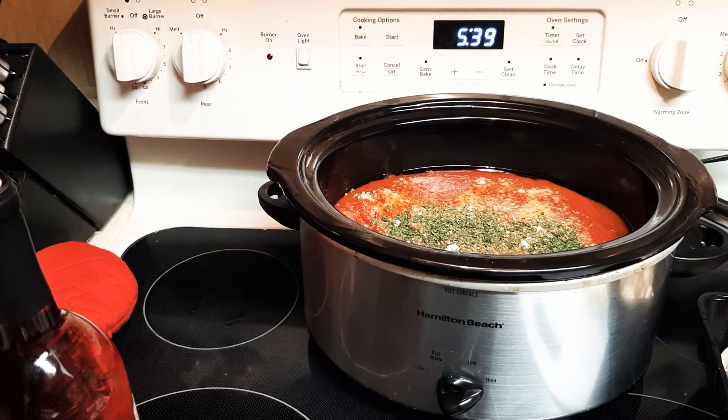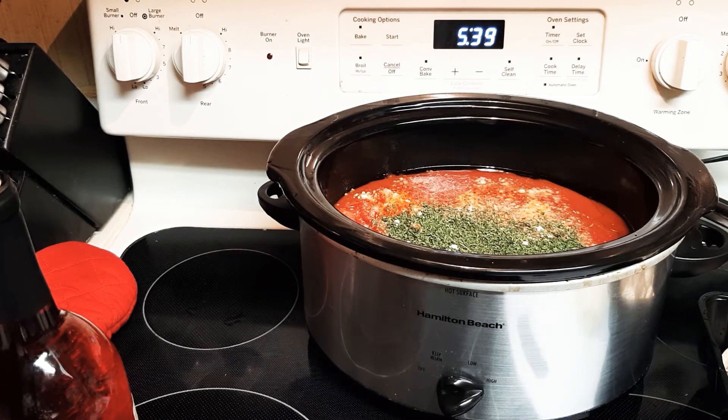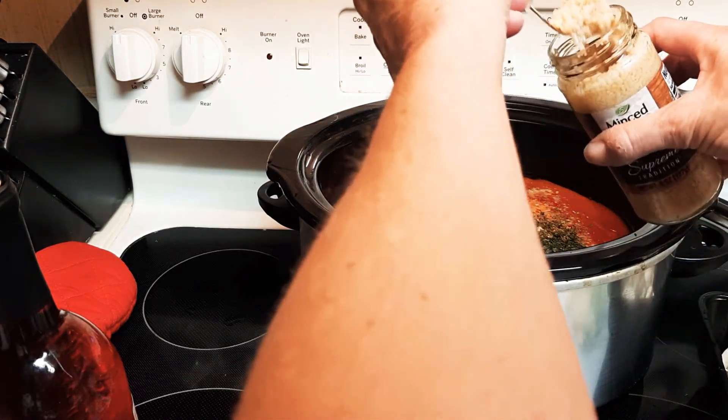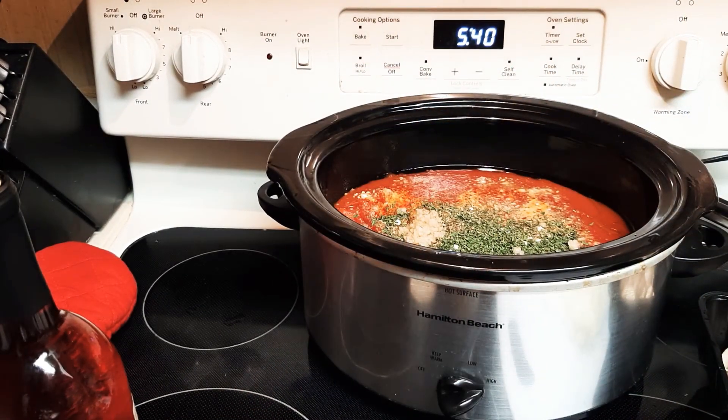Parsley — nice and real green. And garlic. You can use cloves or the jarred kind, but that's so much quicker and easier. That's the garlic — it's really good for your heart and your blood.